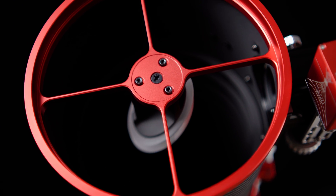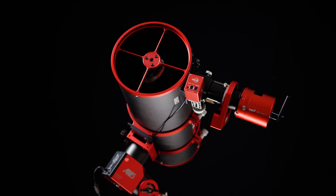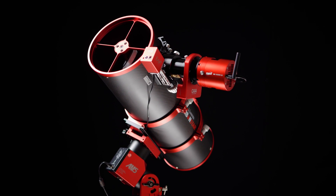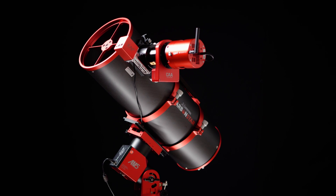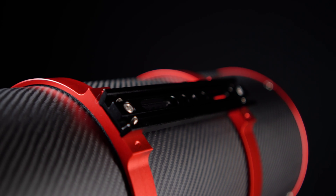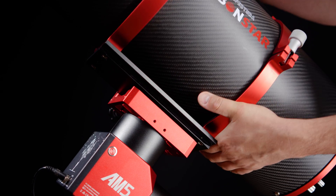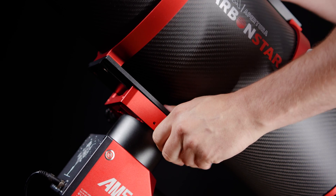As is standard with the Carbon Star line of Imaging Newtonians, the 200mm 8-inch offers CNC-machined parts throughout and a full carbon fiber body. Having that single-piece CNC-machined secondary spider vane prevents any twisting or flexing when collimating and allows you to hold collimation a lot longer than a traditional Newtonian. All in all, the build quality of the 200mm 8-inch continues to deliver that premium feel at an affordable price that the Carbon Star line is known for. To further improve on the rigidity of this system over traditional Newtonians, the Carbon Star 8-inch comes with both a Vixen and D-style dovetail which has 4 mounting points.